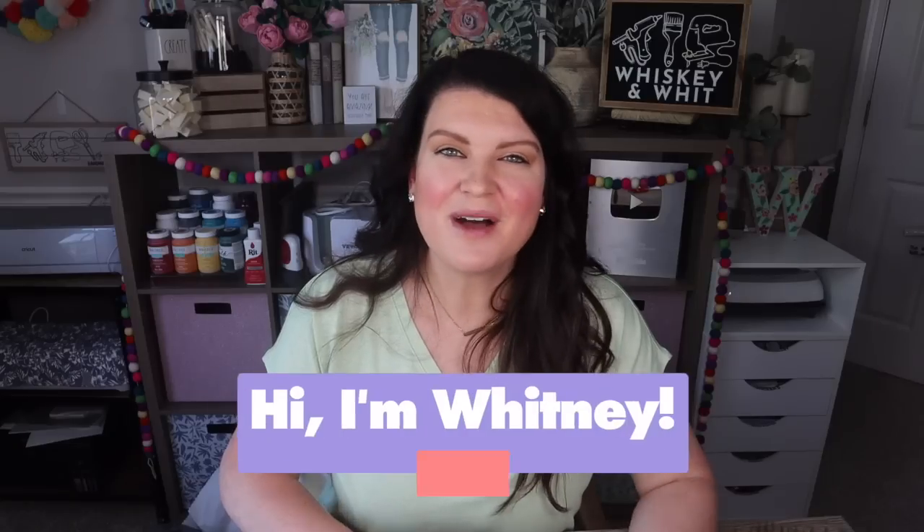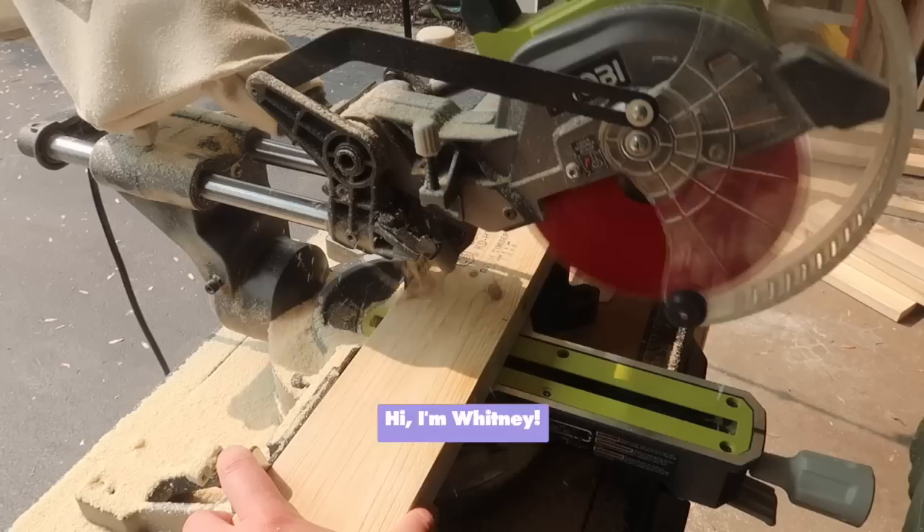What the craft buddies want, the craft buddies get. Today we are doing more wood DIYs because so many of you asked for them.